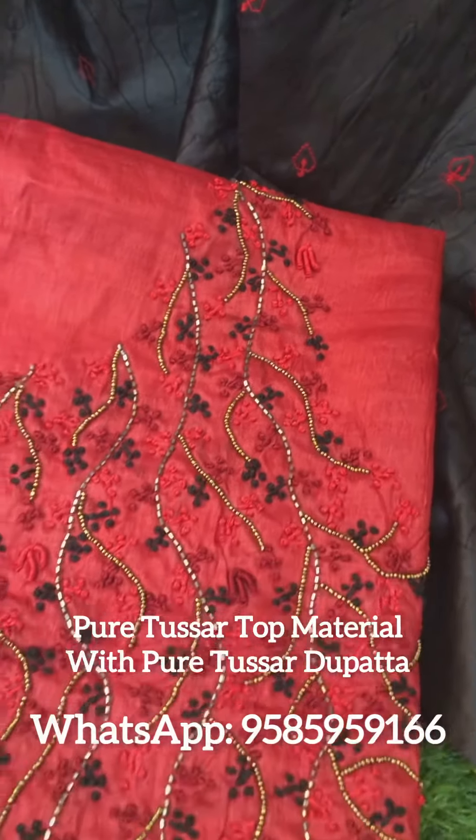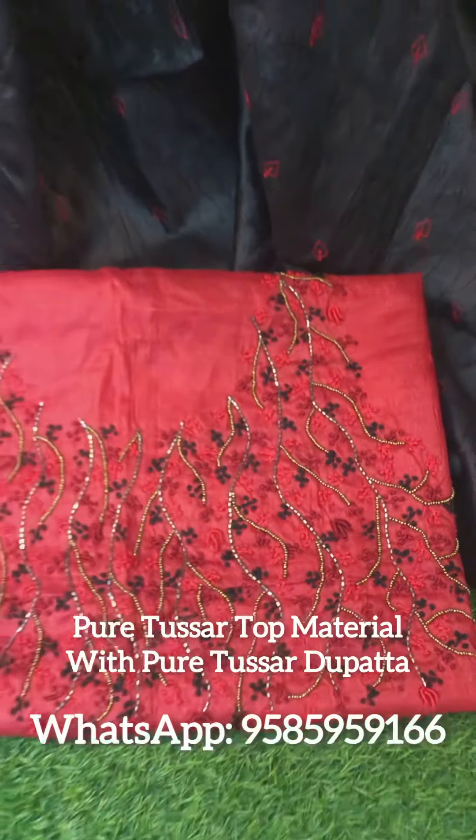It is a blue color combination. It is a red and black — it is a very interesting color combination.